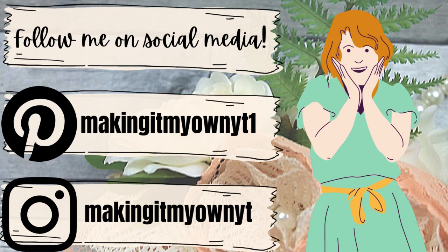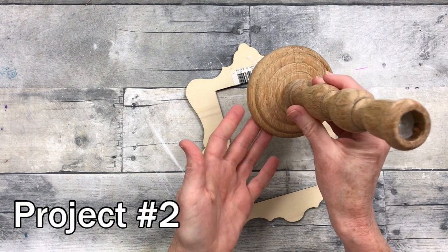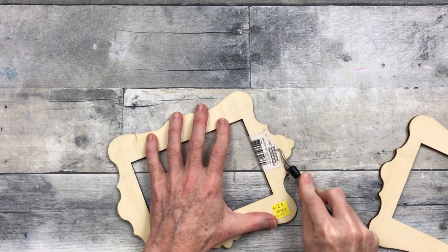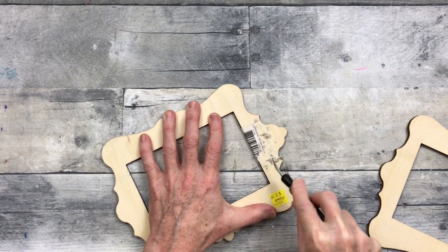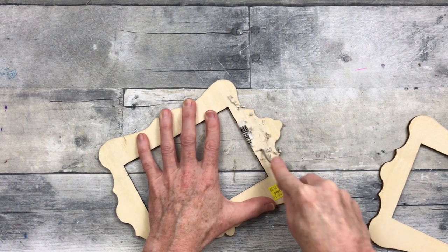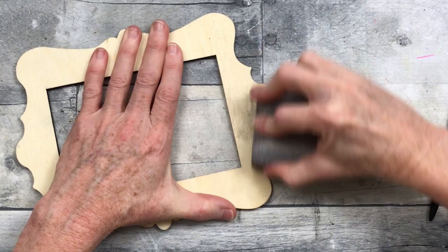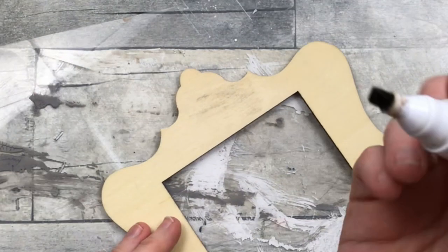Project number two: I'm taking some thrifted pieces — a candlestick that was covered in candle wax that I cleaned up, and some small frames that were apparently clearance at Michaels and got donated. I'm using a little tool — I think it's a Cricut tool I got from Goodwill — to scratch off the sticker residue. Use whatever technique works for you to get that off. After that, I'm going to use my sander to sand it down a little bit.